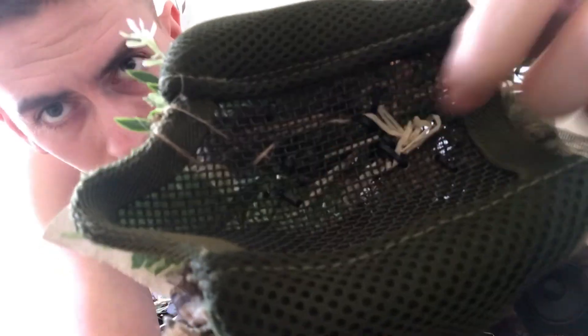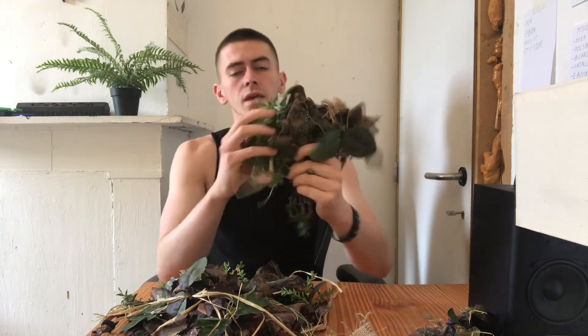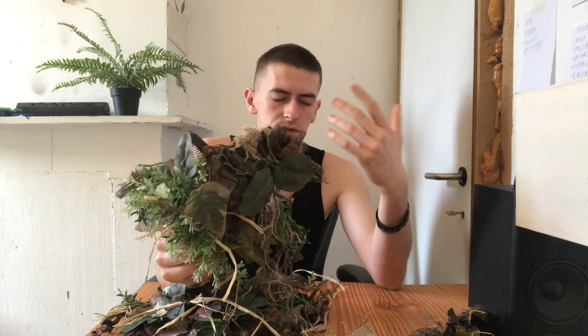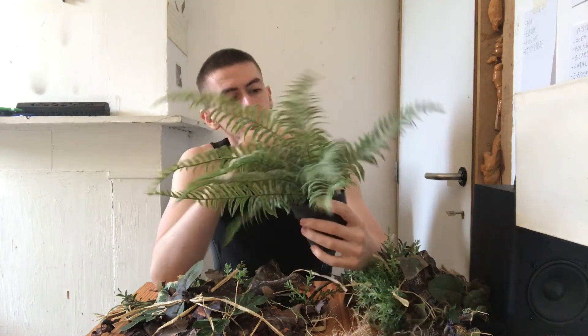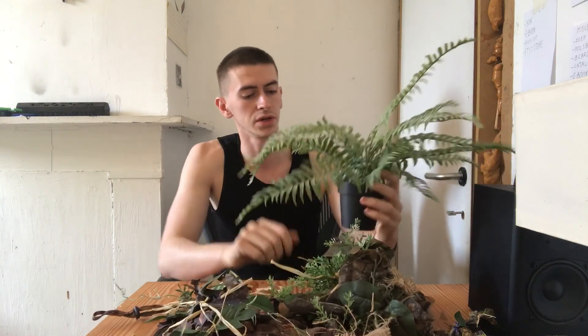What this allows you to do is use zip ties to attach fake plants through the holes. All these things here are zip ties, and what this allows you to do is stick them out and make the shape more distorted than you are capable of just by gluing things. This fake fern, for instance, with its very big leaves, you can easily attach to the mask and make them stick out any way you like because of the mesh. That's really great.